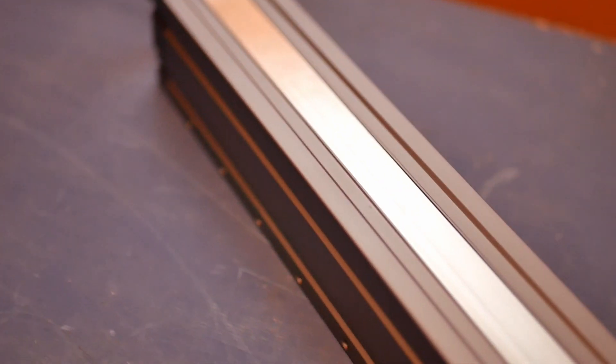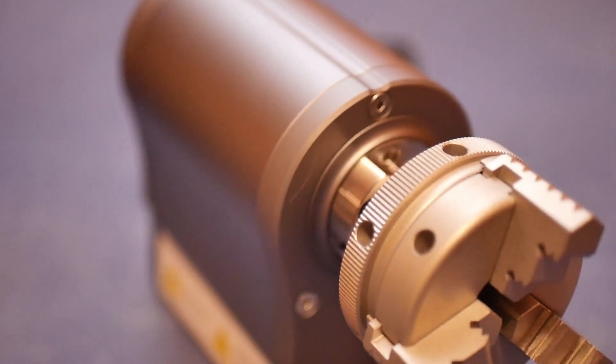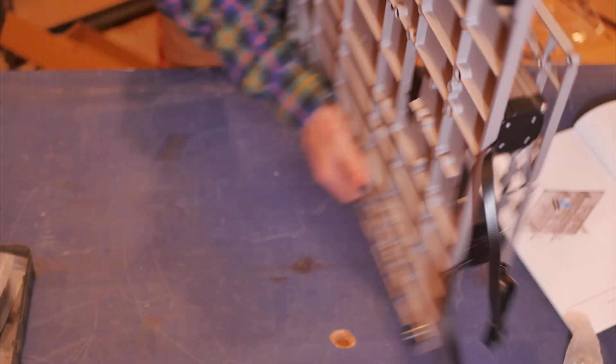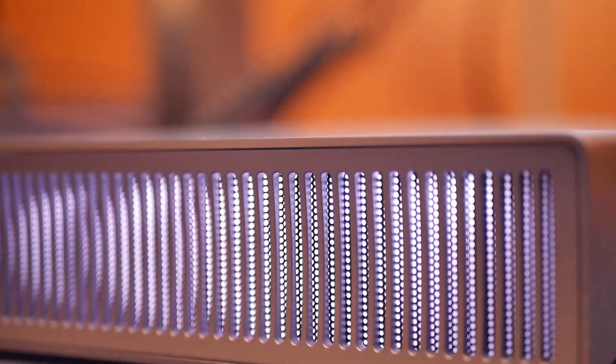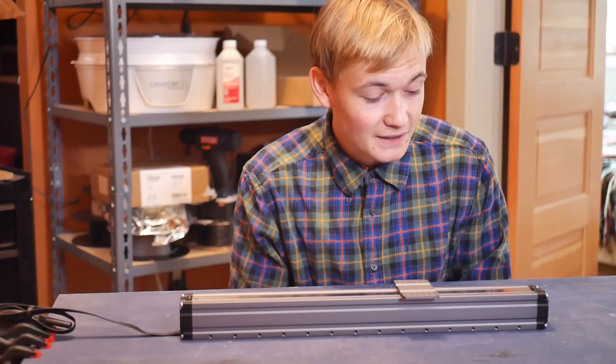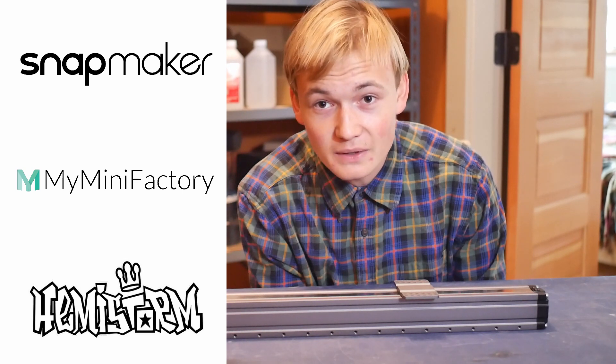This thing is awesome. I'm so excited to try out all three of the toolheads. Unfortunately, I don't have time this week. I wanted to put this video up and just get the unboxing out of the way. I still have the enclosure, the rotary module, and the emergency stop button to attach, so I'm going to be making a video where I put those together. This build was very straightforward, especially for someone already familiar with 3D printers — super easy and really well put together. Nice job, Snapmaker. I'd like to thank Snapmaker, My Mini Factory, and Hemistorm for sending this over to me for free.